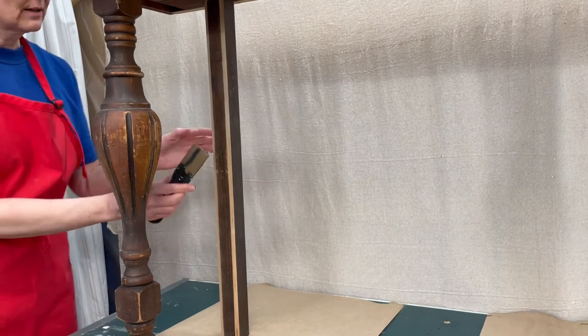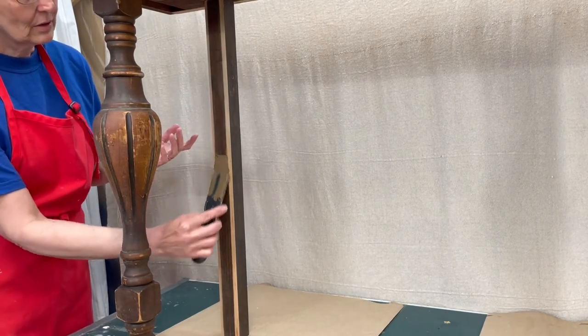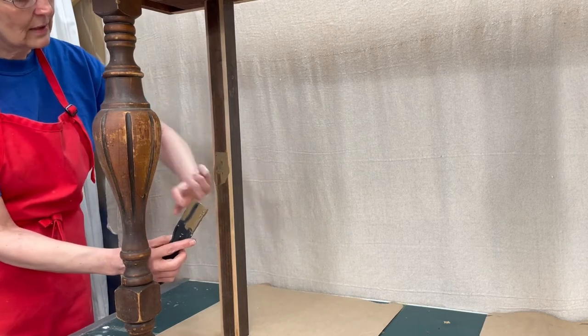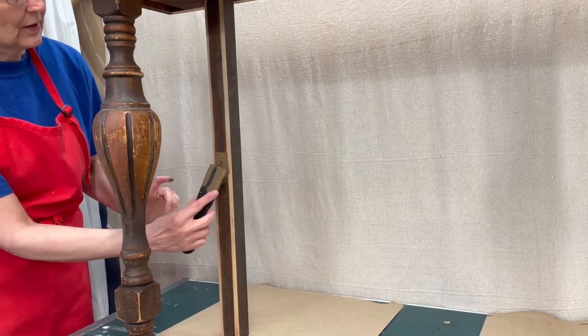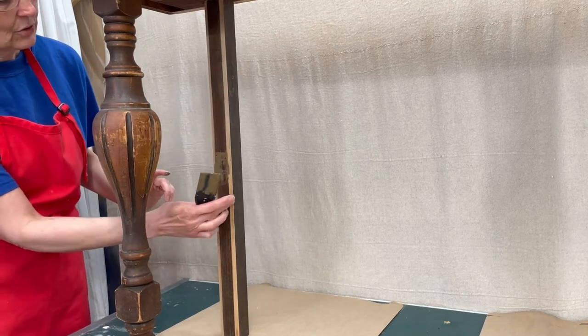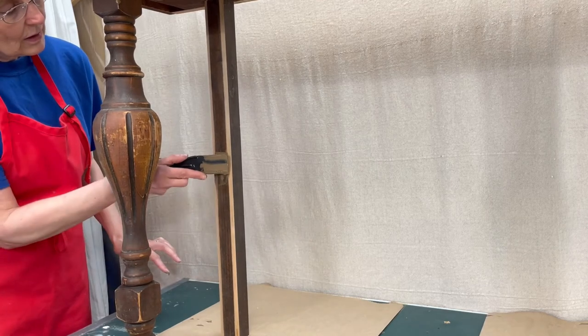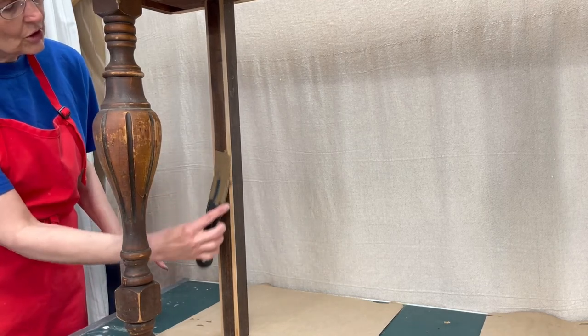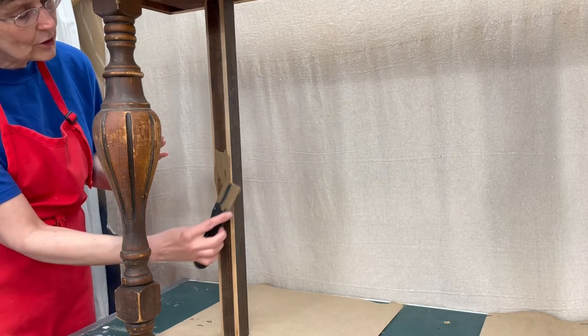When you fill the holes with Dixie mud, make sure you overfill them because it has a tendency to shrink. Dixie Belle recommends keeping it in a cool place — they recommend the refrigerator. Mine stays in the basement where it's cool, and that works fine as well. Once you sand the Dixie mud you may have to reapply it to fill in the holes where it has shrunk.